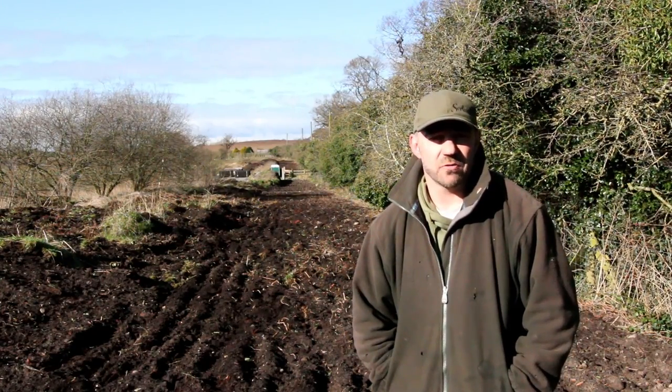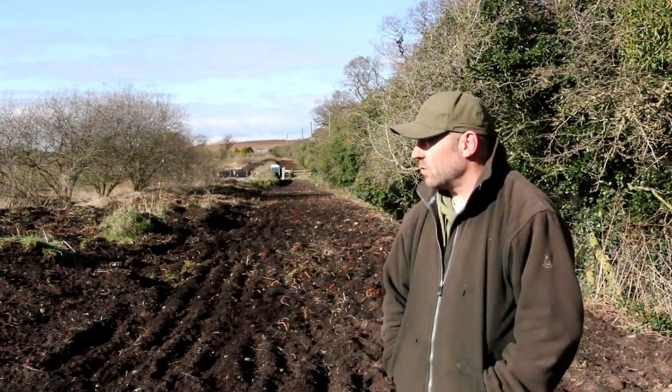Hi, it's Dave Marvel here from Otter Stop Limited and we're just going to give you a quick rundown of how to prepare the land in readiness for your otter fence to go up - a few little tips and pointers just to make your life easy and hopefully speed things up when you're going through everything and make life straightforward for everybody that's involved.